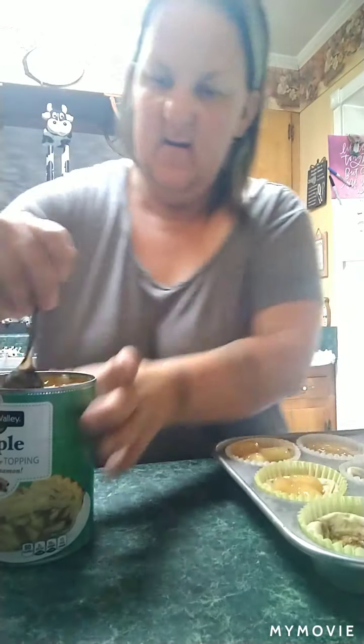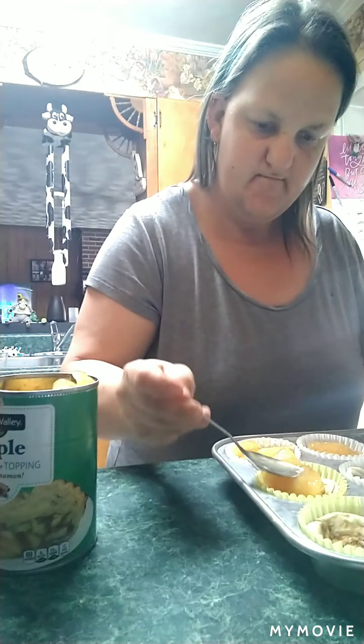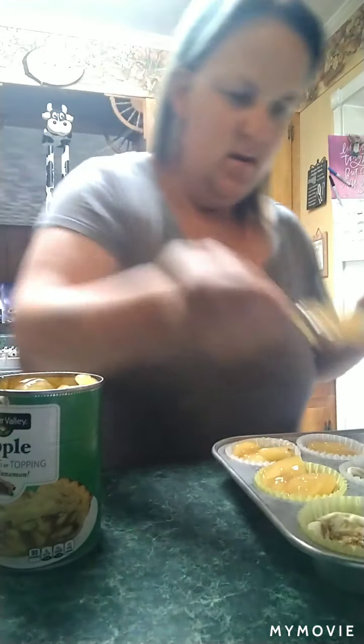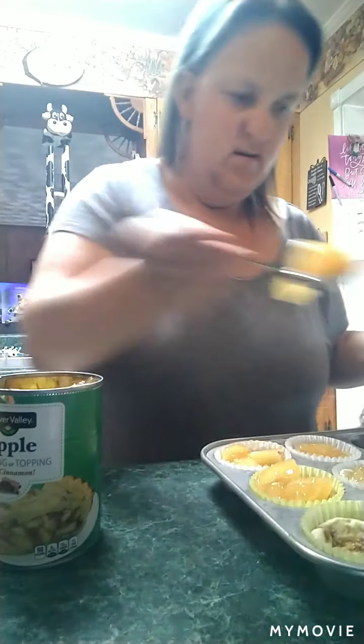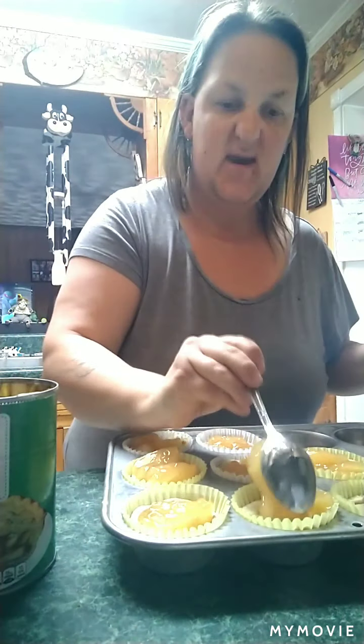We're going to lay them on top. Don't you just love your toddlers! We are going to fill them up. I only got eight cinnamon rolls, so I had to put a can topper on my apples.